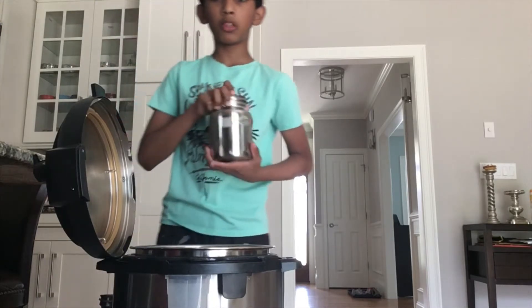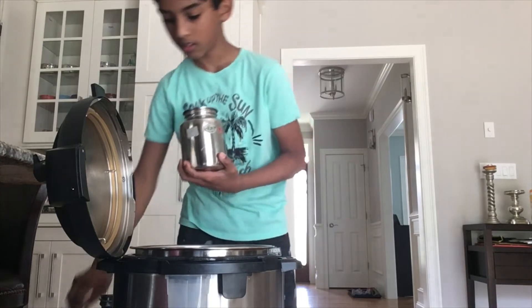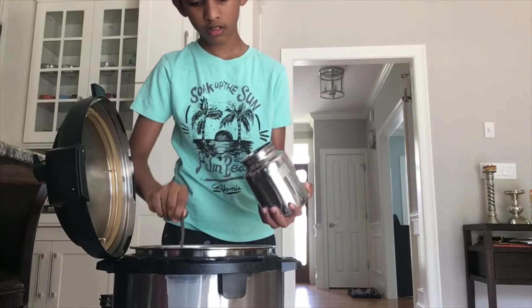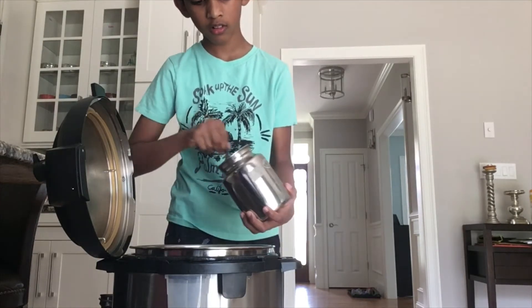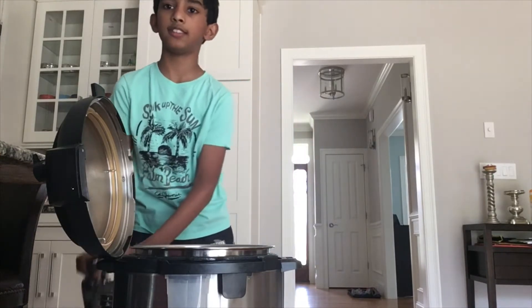So now five spoons of ghee — one, two, three, four, five. Okay, let's move on to the next step.